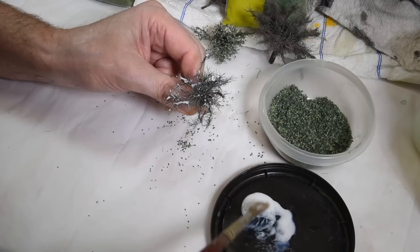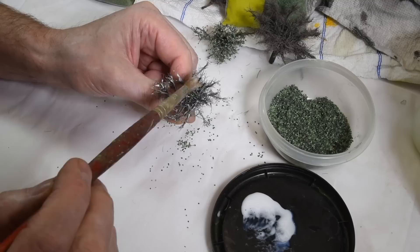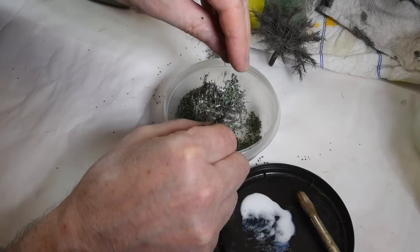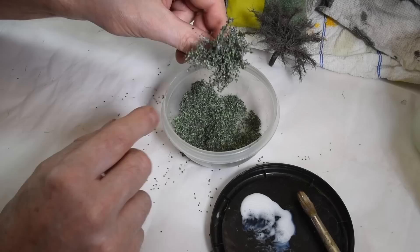The nice thing about matte medium is it doesn't dry brittle — it stays kind of rubbery. It's really good adhesive for paper and fiber, and you'll never get any sheen from it — dries dead flat. It's just great for flocking. If you like to do it by hand like this — and why not — let's model the trees too.